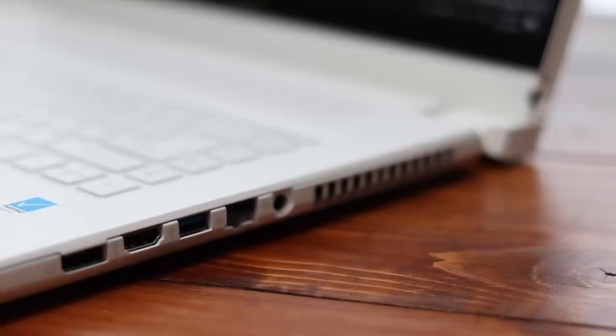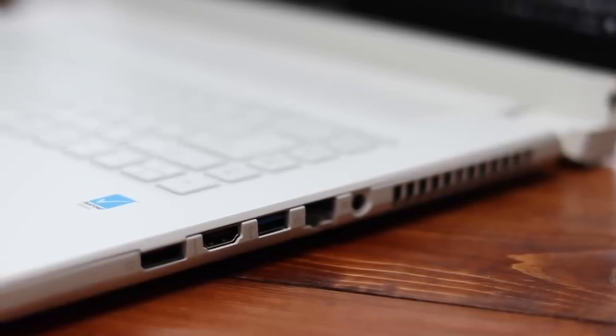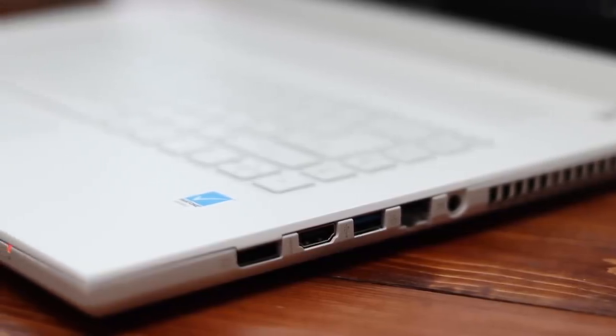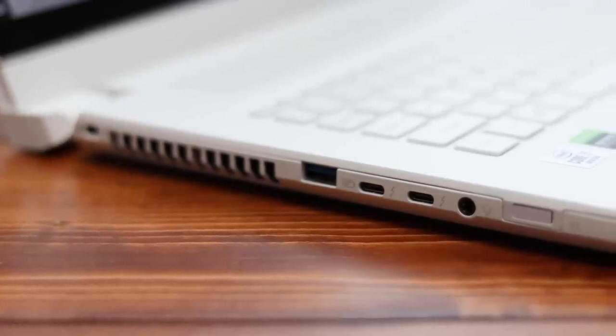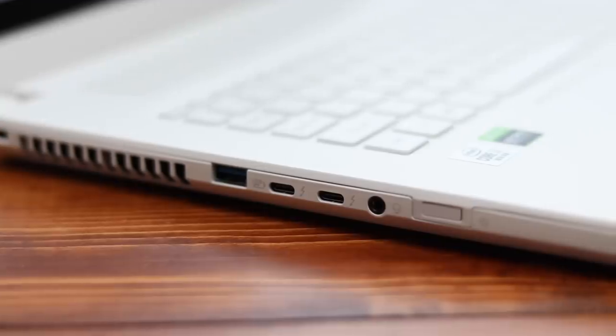There's a good selection of ports along the side as well. On side one, we have a power port, a 10 gigabyte ethernet port, a USB type A port, an HDMI port, and a display port. Along the front by the power light, there's also an SD card slot. On the other side, we have another USB type A, two USB-C Thunderbolts, a headphone jack, and the power button.